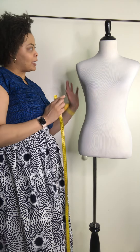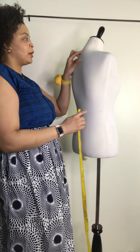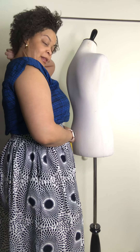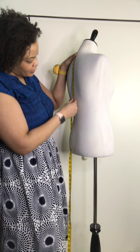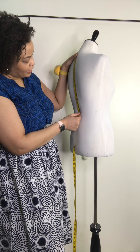I'm tall with long arms, so each person's measurements will be different. Other measurements you may need would be for your back length. You measure from that bone at the base of your neck down to where your waist measurement is. Here it's about 13 and a half to 14 inches.